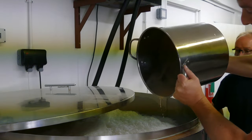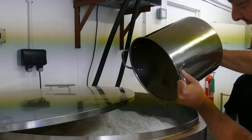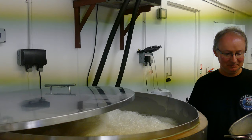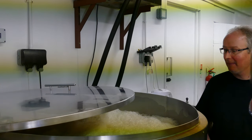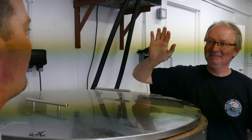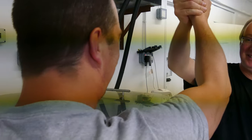There we go — and that, my friends, is the end of another fantastic brew day! Let's put a lid on it, Richard. Thank you for a fantastic day. High five — cheers!